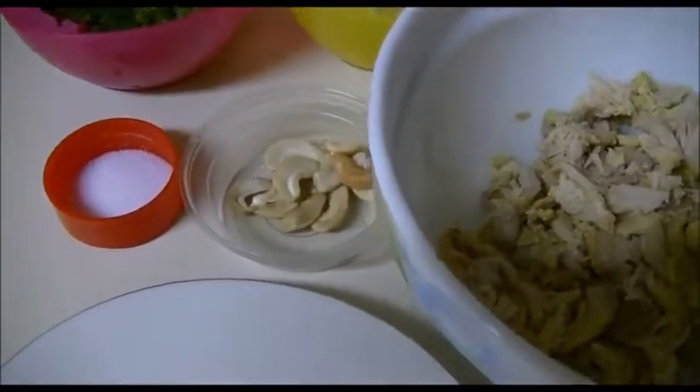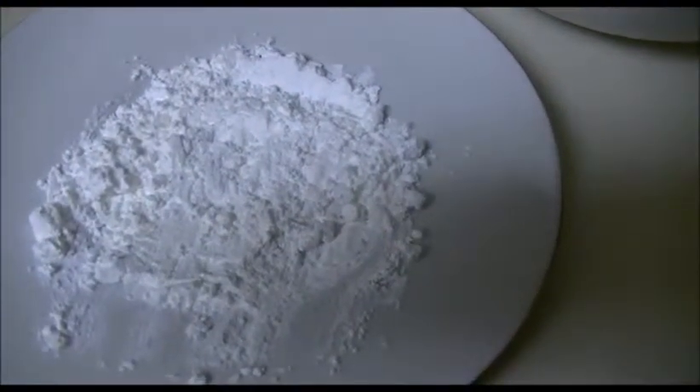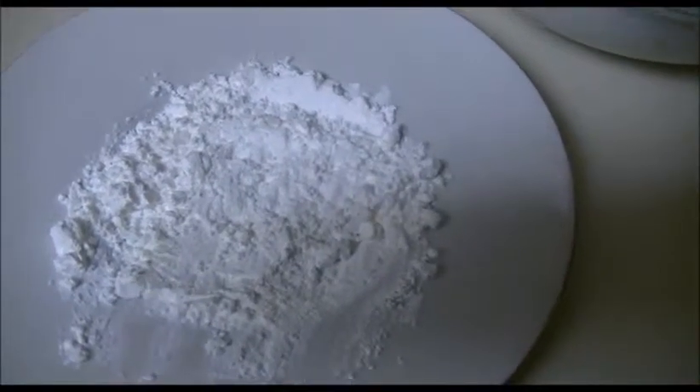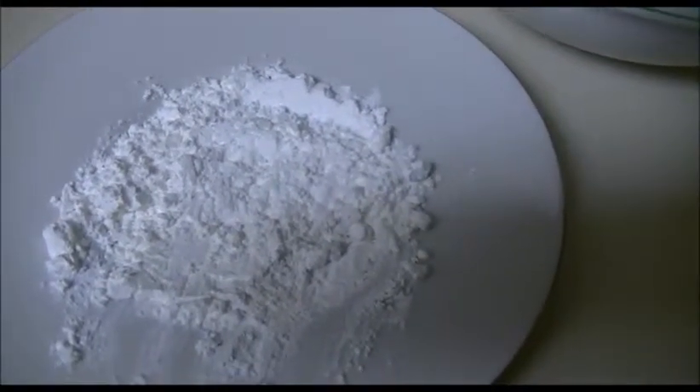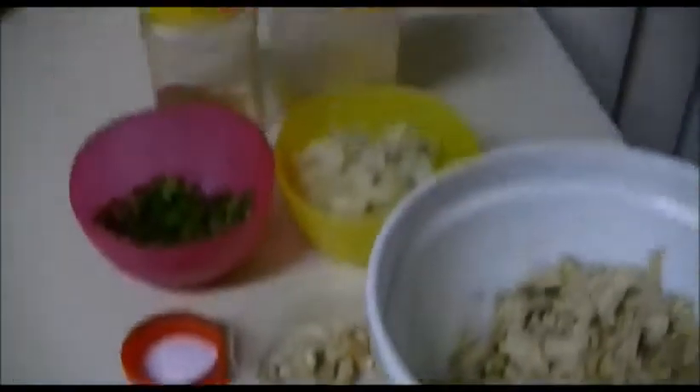Salt as per taste and some cashew nuts. I am going to use around one tablespoon of corn flour and half a tablespoon of rice flour. This is the corn flour and rice flour mixture.